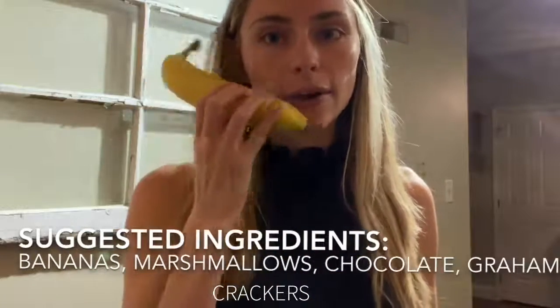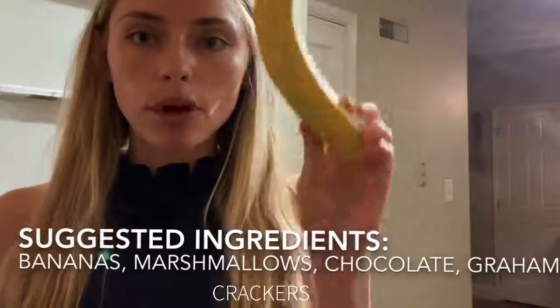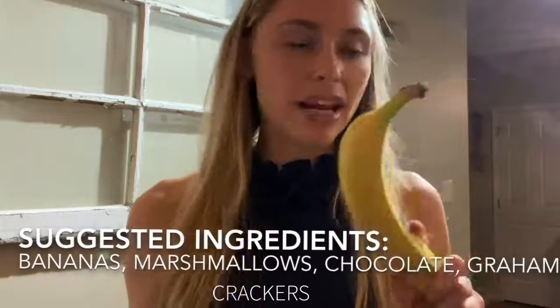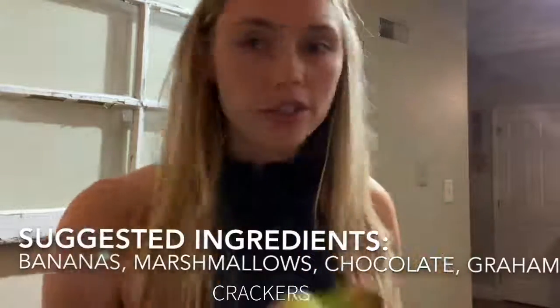First I'm going to walk you guys through the ingredients. Keep in mind, this is super customizable — you can use whatever sounds really good and yummy to you. I'll give you a couple of suggestions as well for some things I've tried that are really good. Step one — duh — it's a banana. One banana per person. It doesn't really matter if they're ripe or still kind of green; they will obviously cook in the oven. I make banana boats a lot when I have bananas that are sort of going bad.